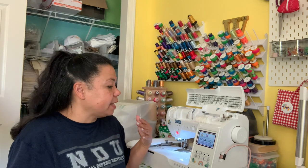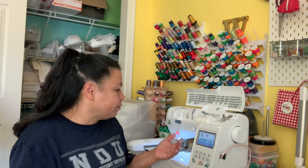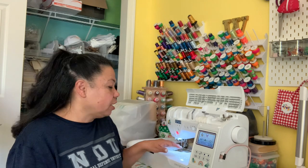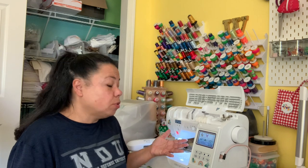Flatbed machines are very easy to service. Because they're so portable, you can easily take one to a sewing shop to have it serviced. They don't require a lot of oil — you just need to do regular maintenance like cleaning out lint from the sewing areas. Other than that, they're really great machines.